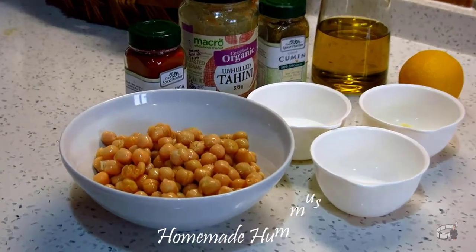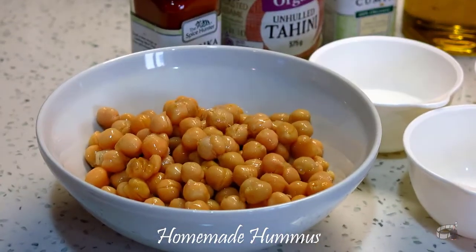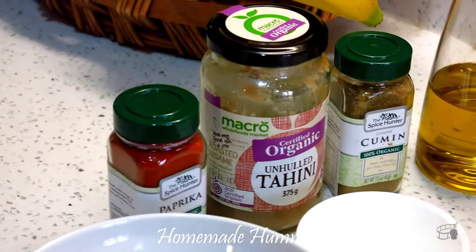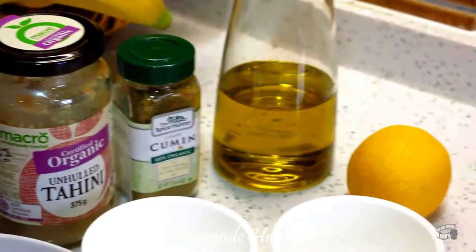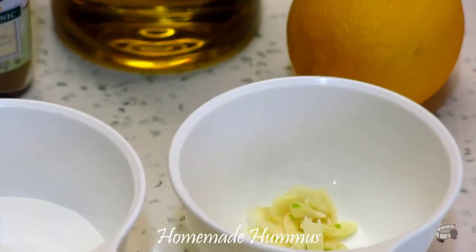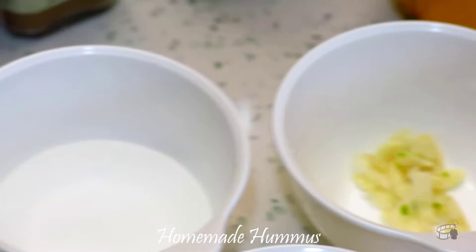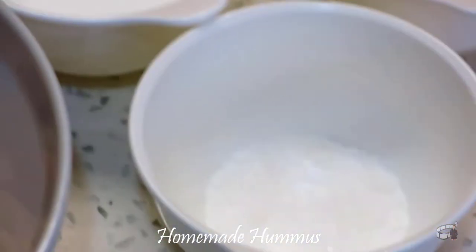Here are the ingredients. We're going to need some chickpeas, a dash of ground paprika, tahini, ground cumin, some extra virgin olive oil, fresh lemon juice, garlic, a little bit of water, and some salt to taste.